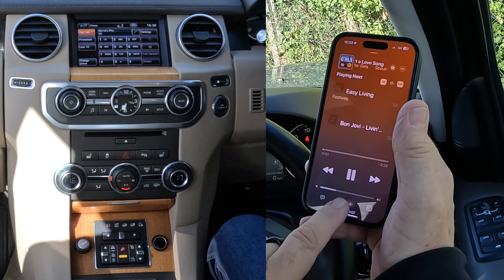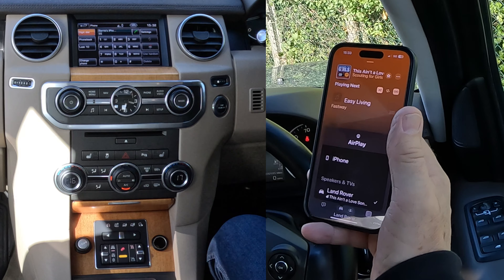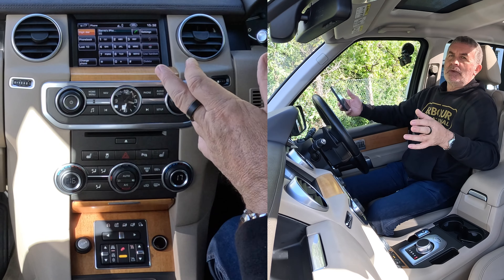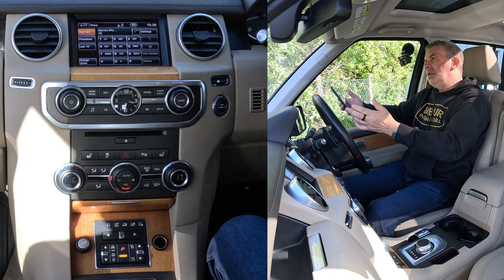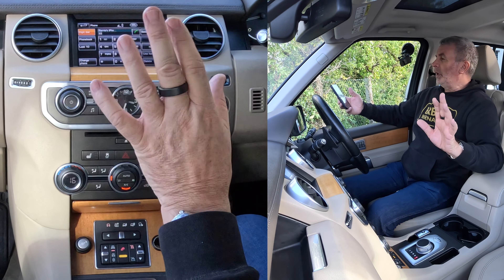If you look at the bottom — there are two symbols, the car and the person. If the tick is next to iPhone, it will play through the iPhone speaker. But the tick's next to Land Rover, which means any audio that plays on this system — whether it's iTunes, Spotify, Amazon Prime Music, or a YouTube soundtrack — will play through the speakers in this car, and the speakers are brilliant in it.